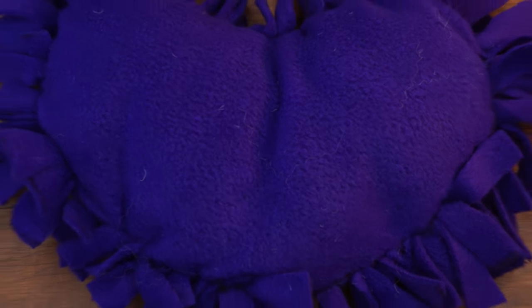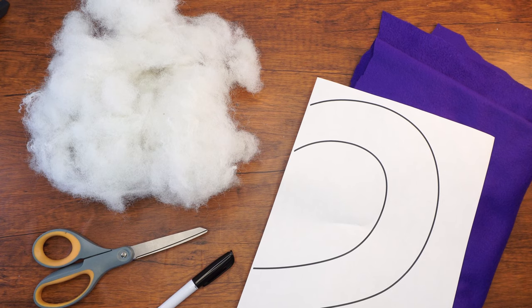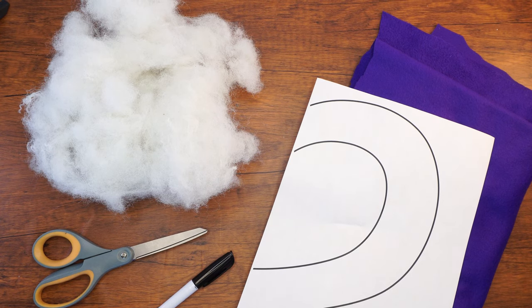Hi boys and girls, welcome back to our Parsha studio. In Parsha Kedoshim we learn about the Mitzvah of Ahavat Yisrael. We are going to make a heart pillow as a reminder of this special Mitzvah. Let's do it.